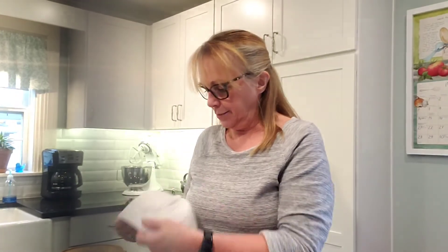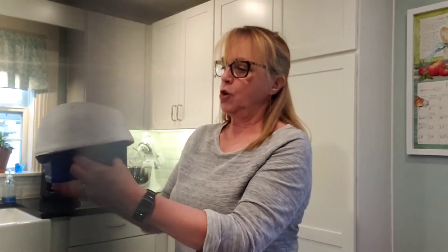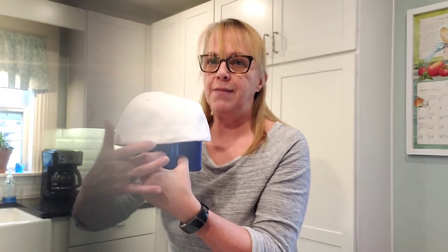If you've got a head form, great for you. I'm going to use this, and I'm going to position it so that the front of the cap is on the handle, just for my reference.